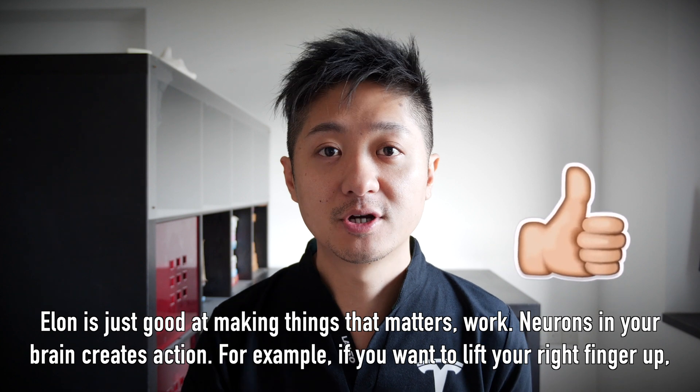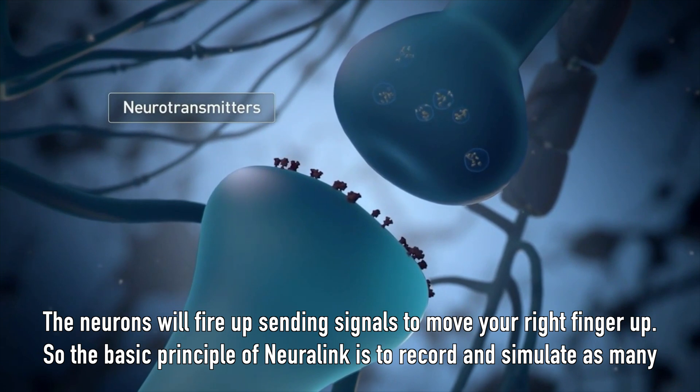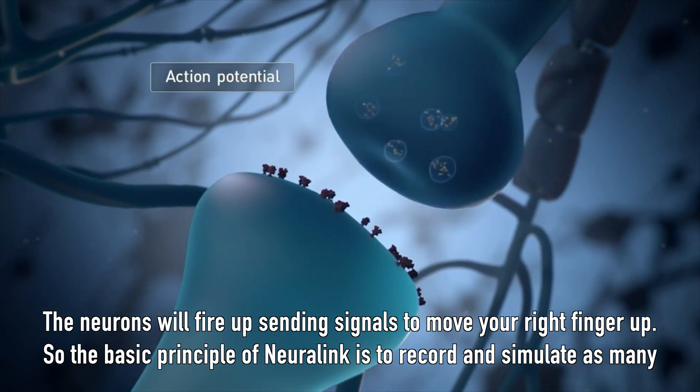Neurons in your brain create action. For example, if you want to lift your right finger up, the neurons will fire up, sending a signal to move your right finger up.